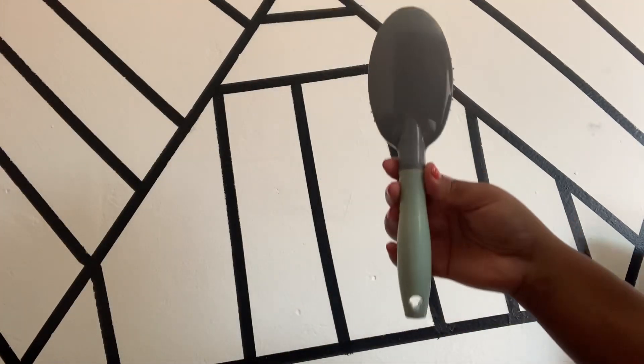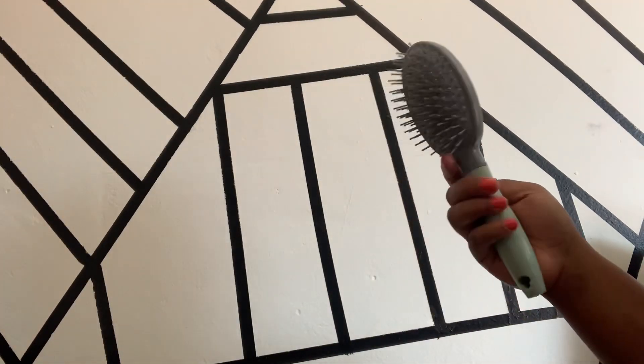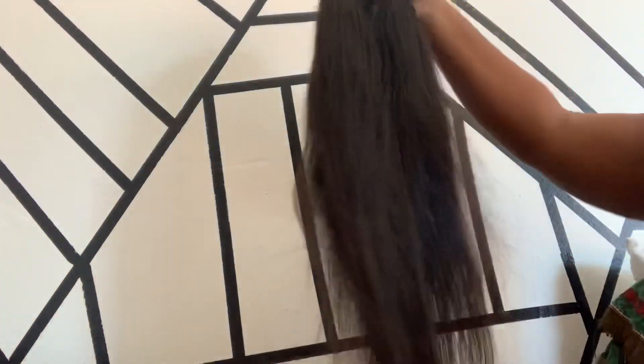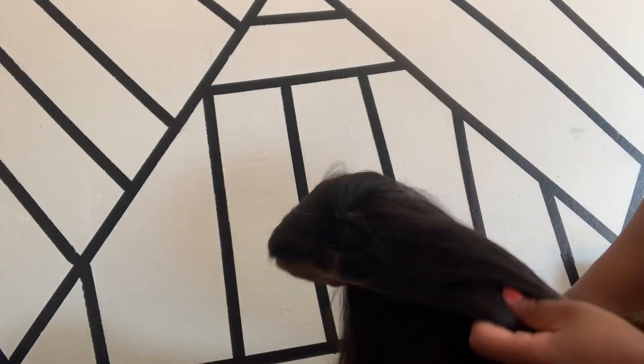So now I'm just going to take my brush — a paddle brush with padding as support — and I'm going to be detangling my hair, combing through it to make sure there are no knots, so that when you wash your hair your fingers can just slip through easily. This is my hair after detangling, and I'm going to put it in the water.